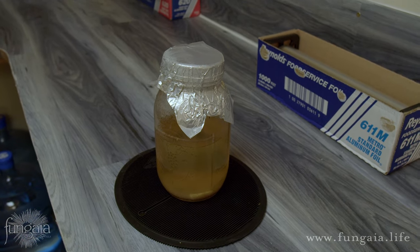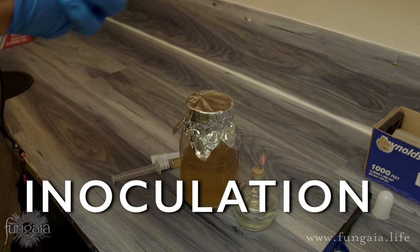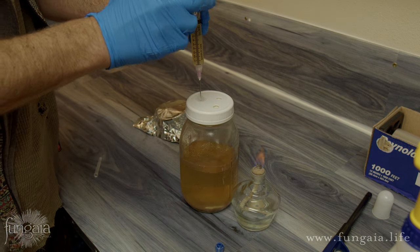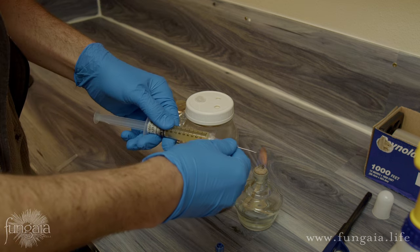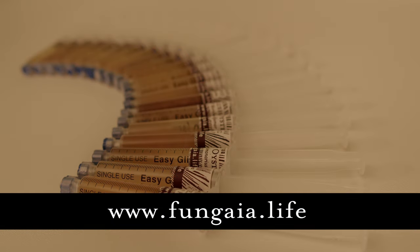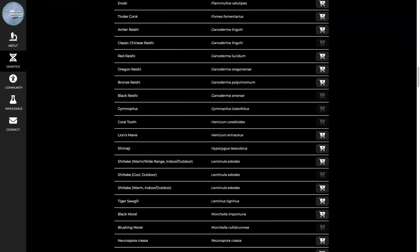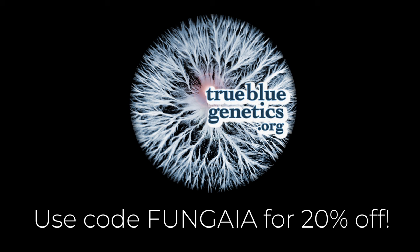Let the sterilized jar cool completely before moving on to inoculating it with your liquid culture syringe. You'll only need a very small amount — usually 1 to 2 milliliters is sufficient. So you can save the rest and use it to make grain spawn or to make more culture in the future. Make sure to check out my video on how to use a liquid culture syringe for more information about the inoculation process. Visit us at the Fungia shop for all your gourmet and medicinal mushroom needs, and make sure to go visit our partners at TrueBlueGenetics.org — use the coupon code FUNGIA at checkout.